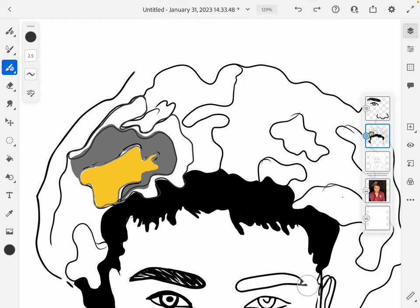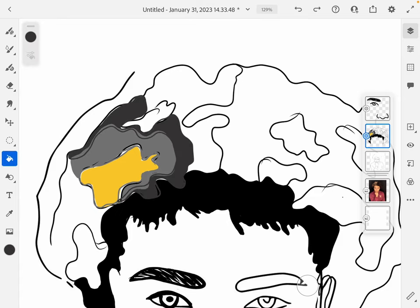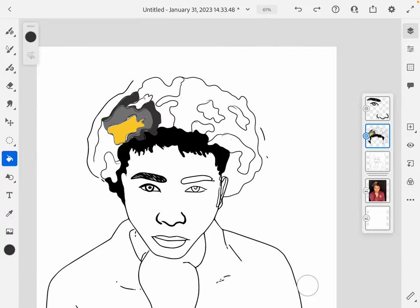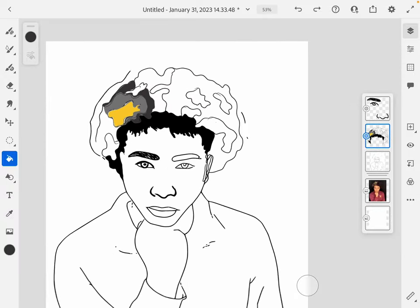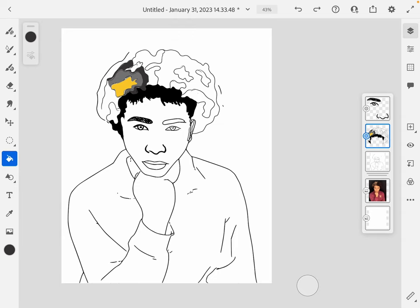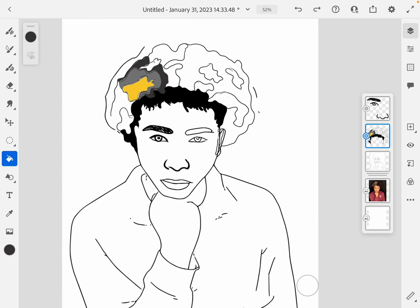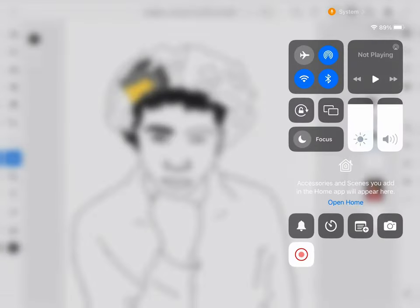When you zoom out it looks pretty cool. That's hair. I'll do another tutorial for other features that you guys are struggling with, but for now I want you to work on your drawing and your hair and we'll go from there. Good luck!